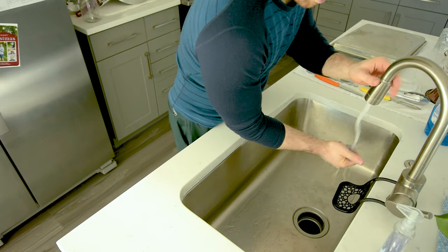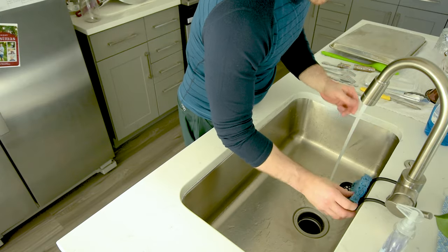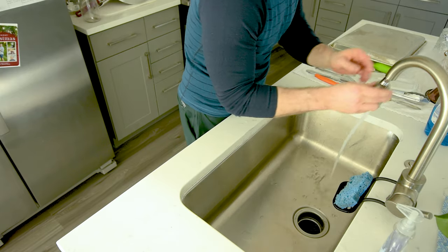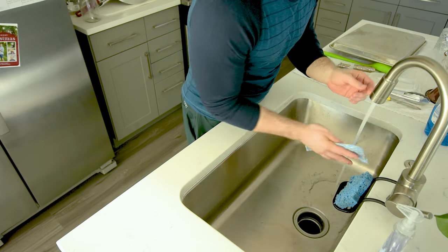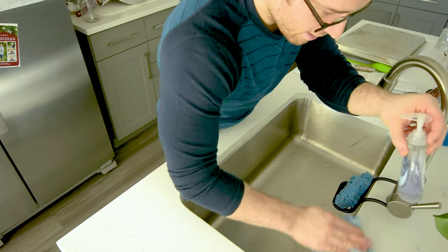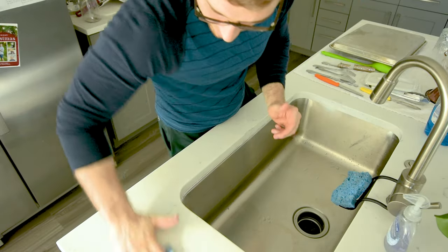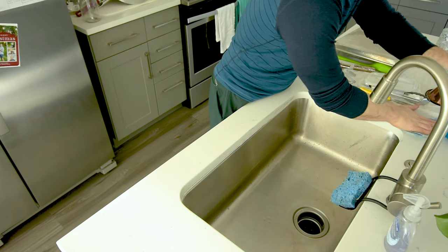Last things — I will squeeze out the sponge so that it's relatively dry. I'll do one last go around with the water and then I'll grab a towel, a paper towel. We have these reusable kind of paper towels and I will just soak up anything that spilled along the edge so I don't get this crusty stuff on my counter. But that's it — that's how to clean a bunch of dishes as quickly as possible.